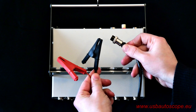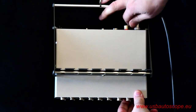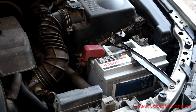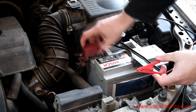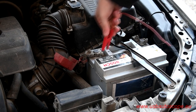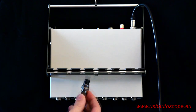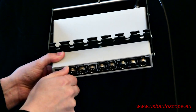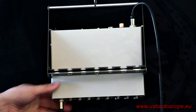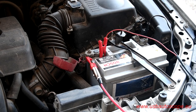Recording signals for the analysis is very simple. The following connections are needed. Connect the black alligator clip from the USB Autoscope 4 power cord to the negative terminal of the vehicle battery, and the red to the positive terminal. Use one measuring adapter and cable with a small alligator clip connected to the positive battery terminal. Connect the adapter to input number 1 of the USB Autoscope 4.